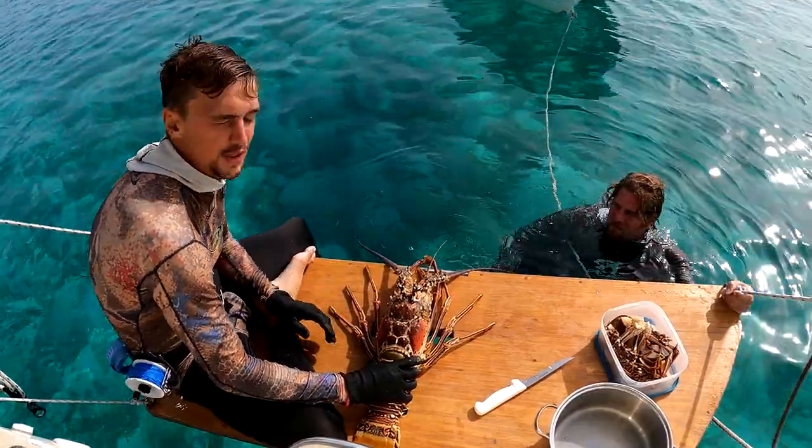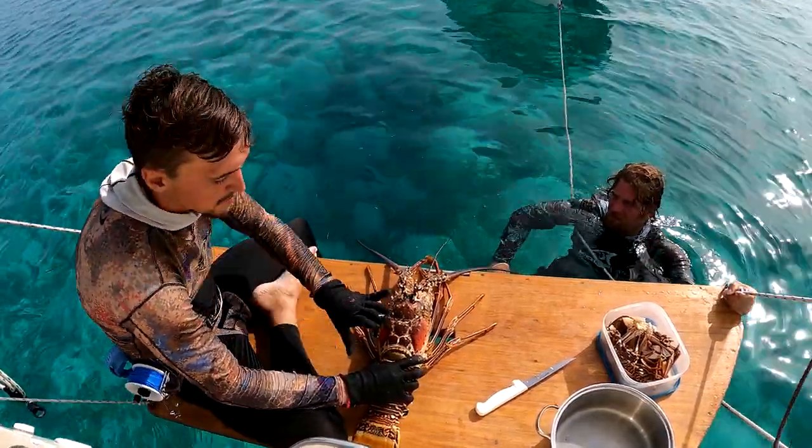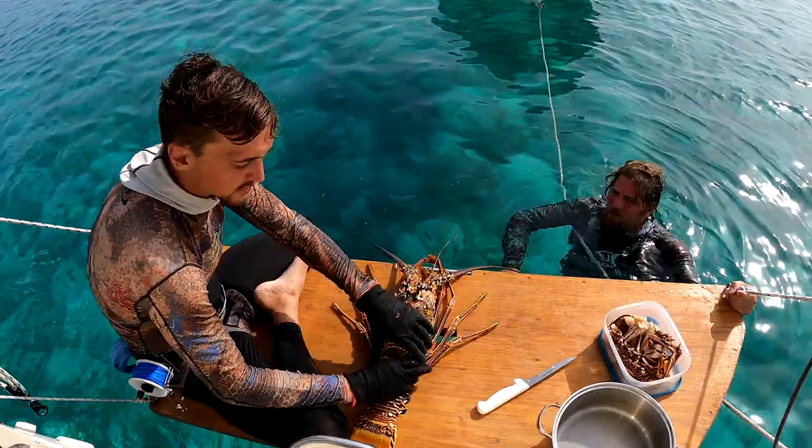Right now I'm going to show you how to take apart a lobster and get the most meat out of it possible. Pretty much everybody knows how to take the tail out, but just in case I'll show you anyway.